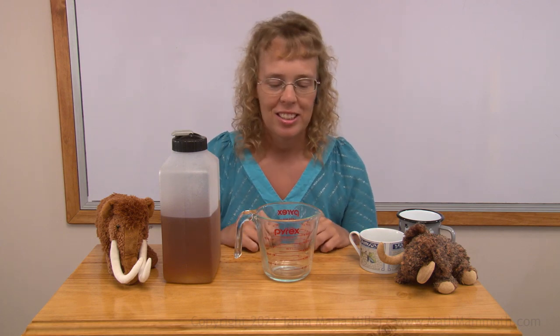Milliliters are very tiny units. That's why we need so many of them — 500, 1,000 — to measure liquid volumes.